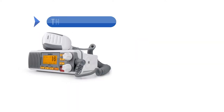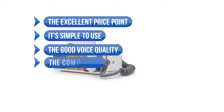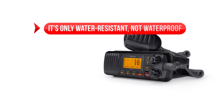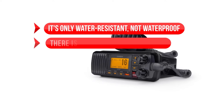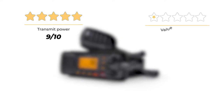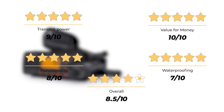To sum up what we like: the excellent price point, it's simple to use, good voice quality, the compact size, and the backlight for screen and keypad. On the downside: it's only water-resistant, not waterproof, and there is no automatic scanning for channels. Our rating for the Uniden UM385: transmit power 9 out of 10, value for money 10 out of 10, functionality 8 out of 10, waterproofing 7 out of 10, for an overall rating of 8.5 out of 10.